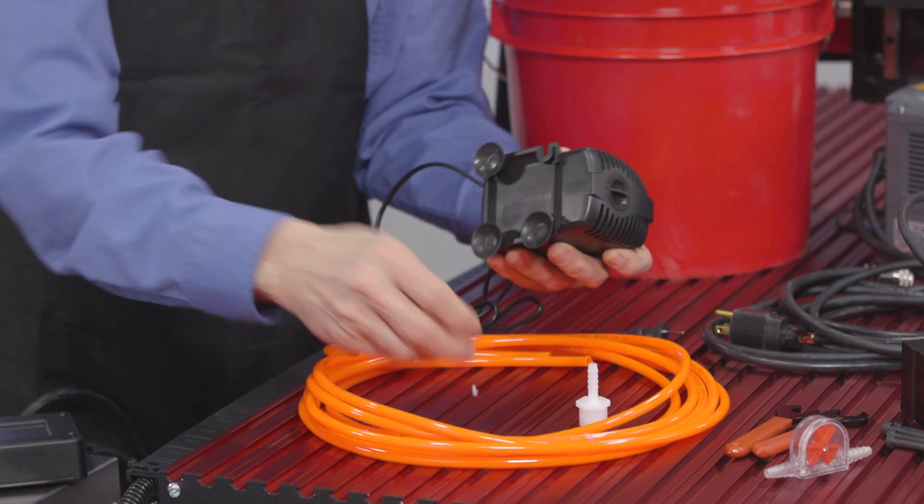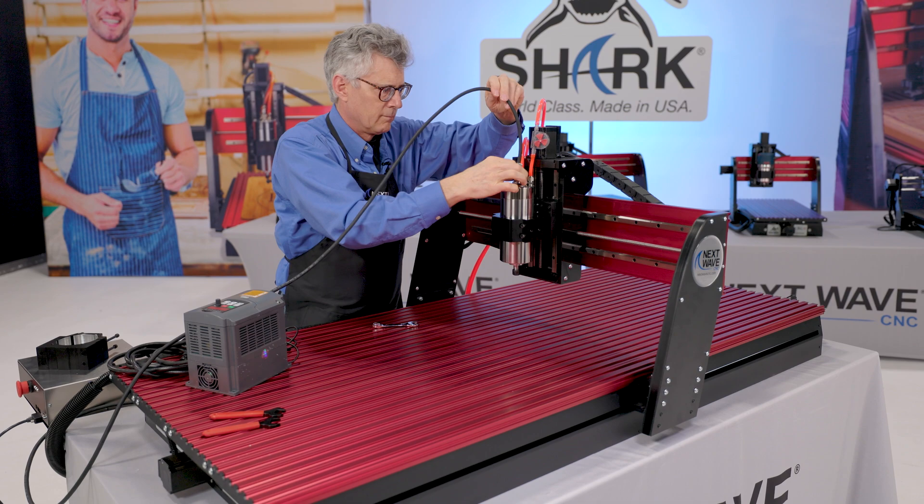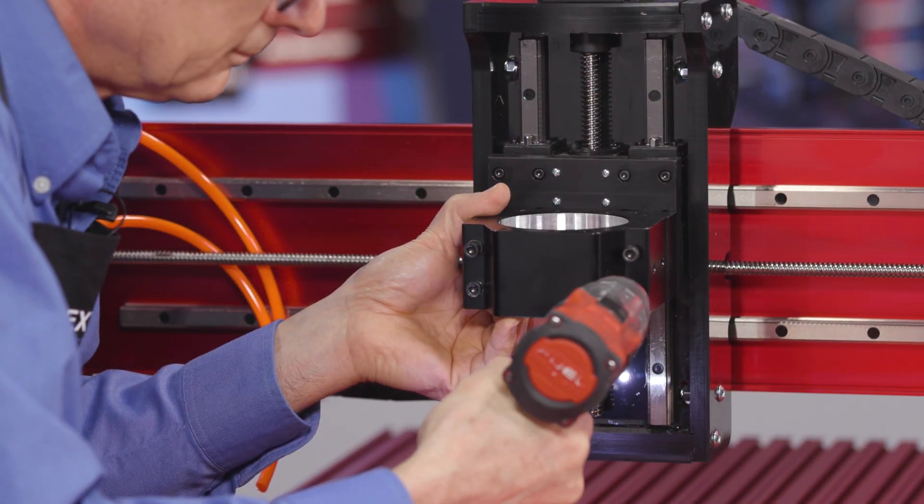Also provided are hoses, a submersible pump, and a digital interface cable for auto power on and off capabilities, and our universal clamping kits for attaching the spindle to your Shark.